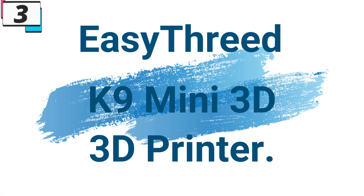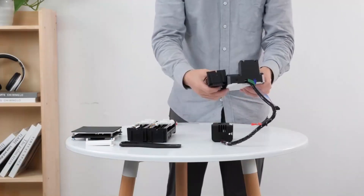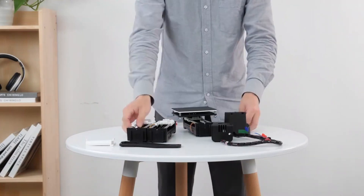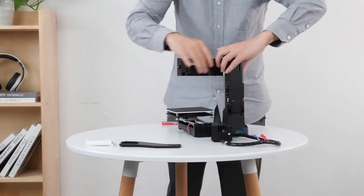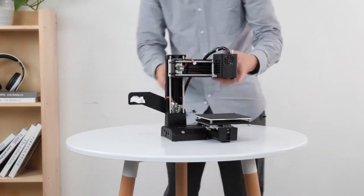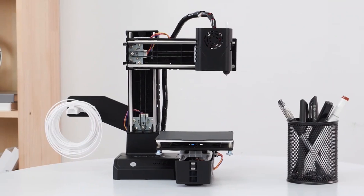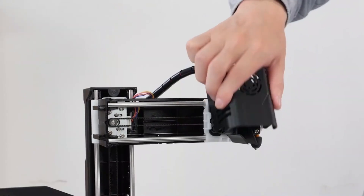Number 3: EZ Threed K9 Mini 3D Printer. This 3D printer is here with 68% price off — now you can get it at around $67. The EZ Threed K9 Mini 3D Printer is the perfect entry-level device for beginners and enthusiasts alike, offering a user-friendly experience without compromising on quality or performance. With its compact size, ease of use, and impressive features, this printer is ideal for anyone looking to explore the exciting world of 3D printing.